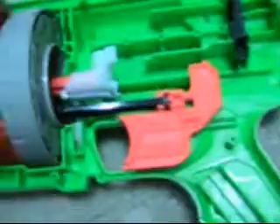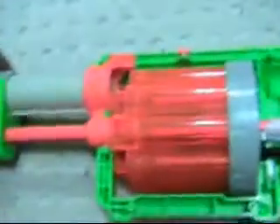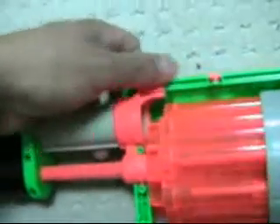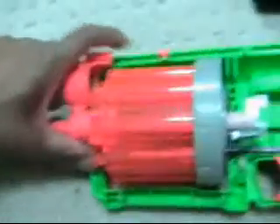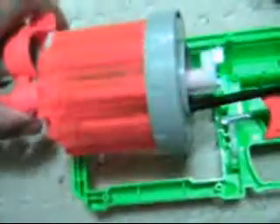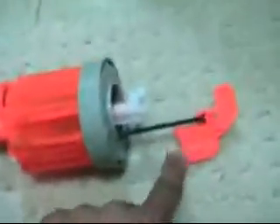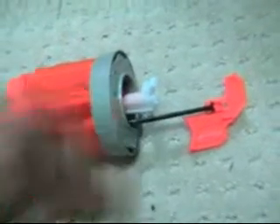Now it's time to take out the barrel. Remember I said don't take apart this piece — I'll show you why now. When you separate this out, you can see we basically have this whole thing come out as one unit up here, and then we have this little rod sticking in there.